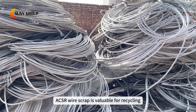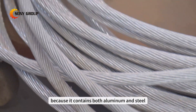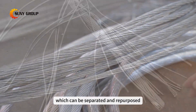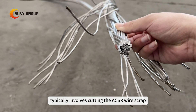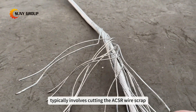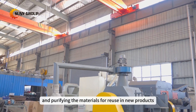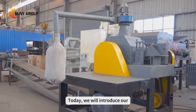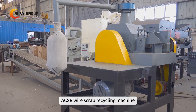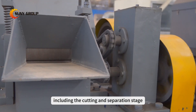ACSR wire scrap is valuable for recycling because it contains both aluminum and steel, which can be separated and repurposed. The recycling process typically involves cutting the ACSR wire scrap, separating the aluminum and steel, and then refining and purifying the materials for reuse in new products. Today, we will introduce our ACSR wire scrap recycling machine, including the cutting and separation stage.